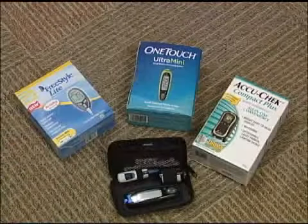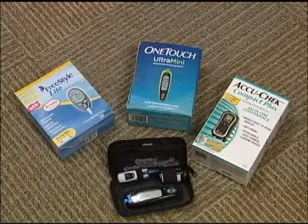First, gather your supplies. You should have your meter, your test strips, and your lancet. Before you start testing and after you've gathered your supplies, make sure you wash your hands with soap and water. Lotions we wear and food we touch have sugar in them and can give you false readings, so you want to make sure your hands are clean and dry before you test.